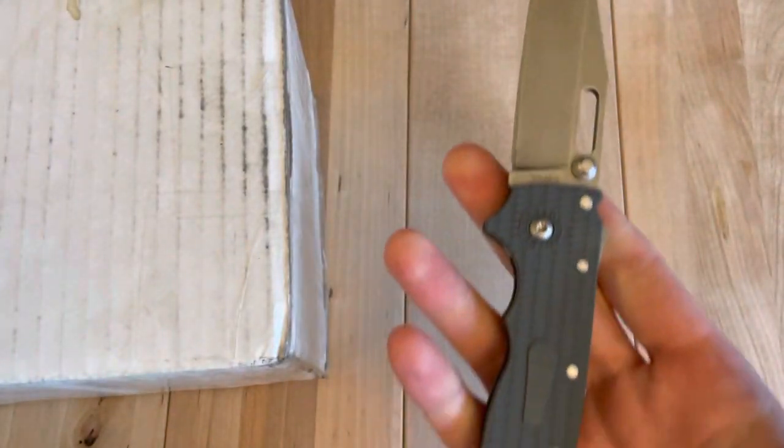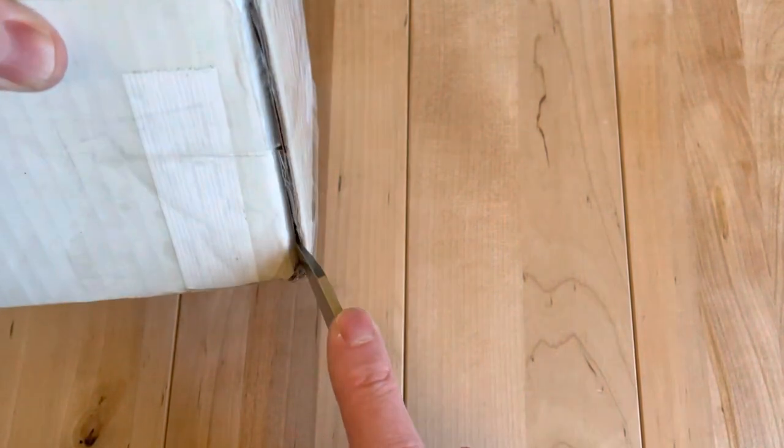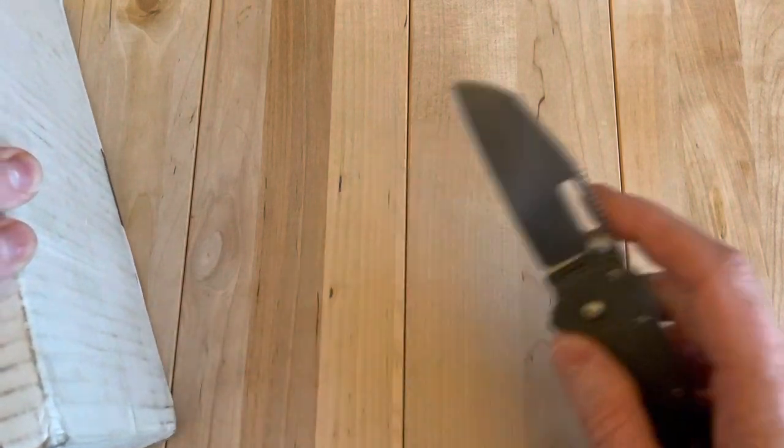All right, big day, big knife. It's probably not quite as big as the package looks here, but let's get it open. This is the Demko 80 20.5, used for the open. It's got the shark's foot — great knife for these types of package opening, utility cuts, and so on.